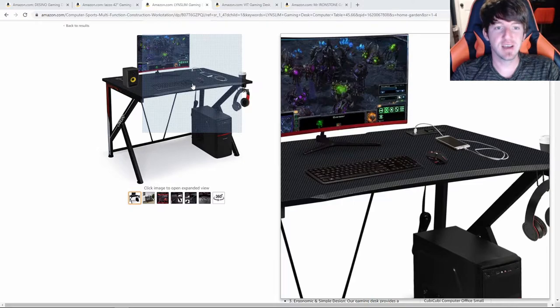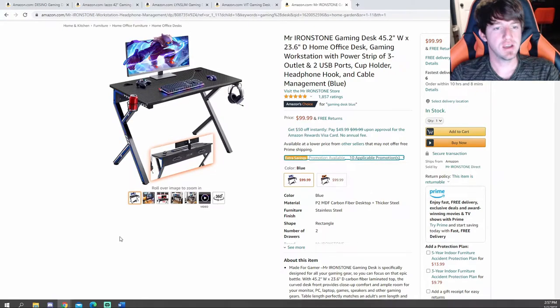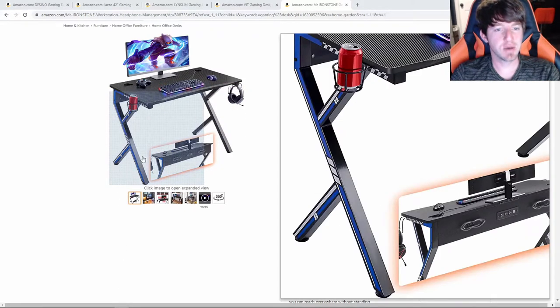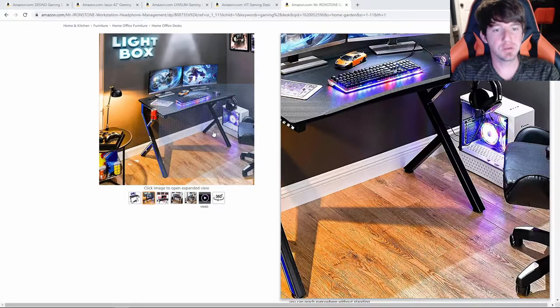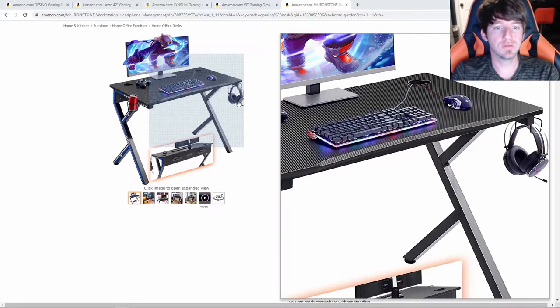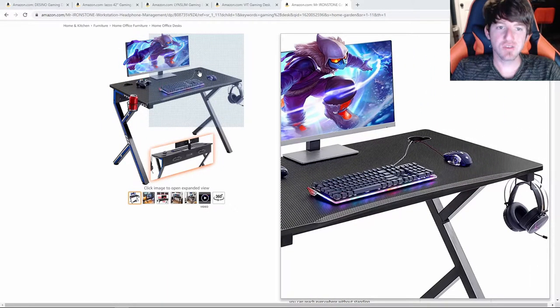The next desk we're going to be looking at is the Mr. Arnestone Gaming Desk — another compact form factor desk. This desk comes in either blue or red, is built with a steel frame, and can support up to 260 pounds. The first thing that probably stands out is the legs — they have a really unique design and are made out of stainless steel tubing. The top of the desk is made out of MDF with a carbon fiber design, and it comes with a cup holder and a headphone holder. In the back of the desk, there's a hole on both sides for cable management, and it's a pretty big hole at that.